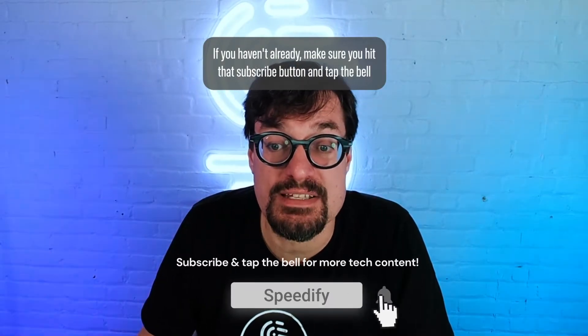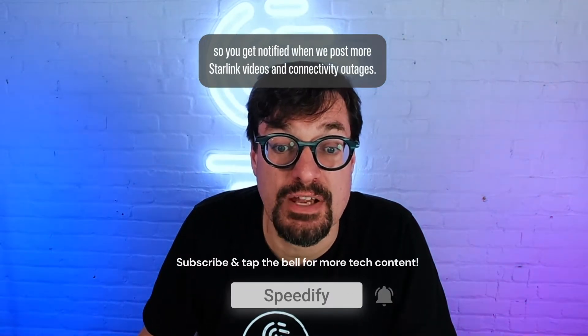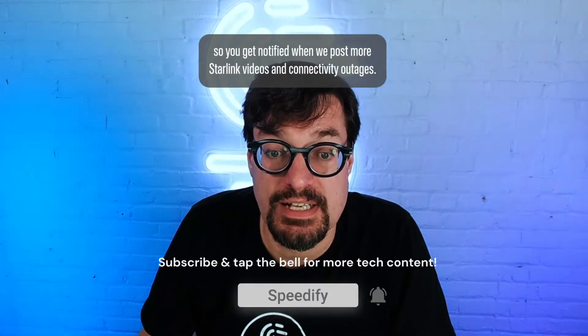If you haven't already, make sure you hit that subscribe button and tap the bell so you get notified when we post more Starlink videos and connectivity content.